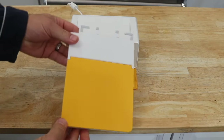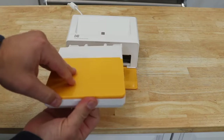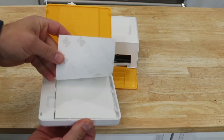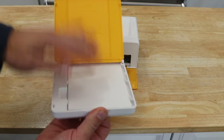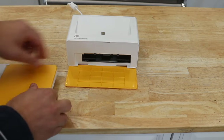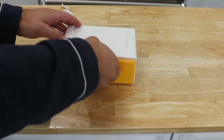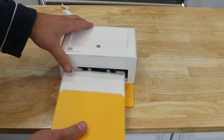This is the Kodak Dock Plus 4x6 Instant Photo Printer. It's an 80-sheet bundle, and it's a Bluetooth portable photo printer — you essentially pair it with your phone, tablet, or whatever. And seriously, the quality of the pictures that come out of this thing is crazy.